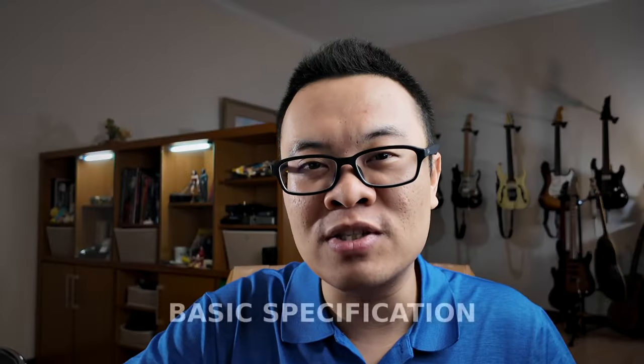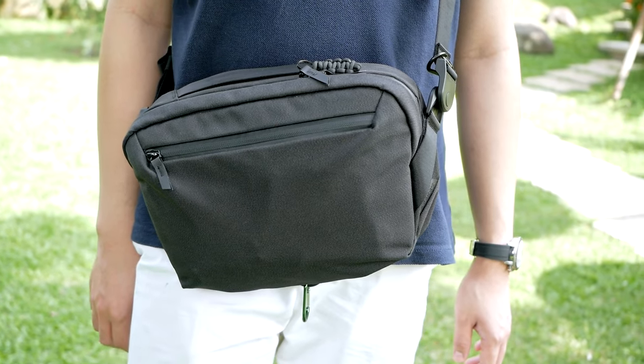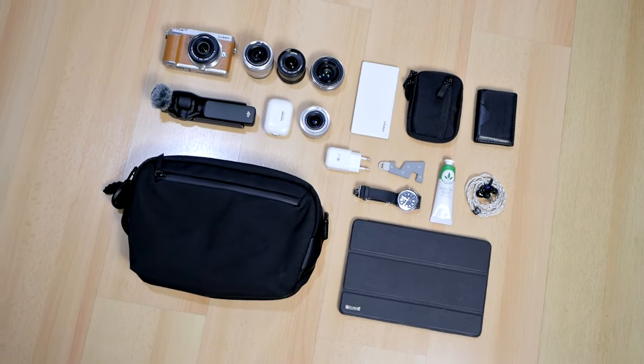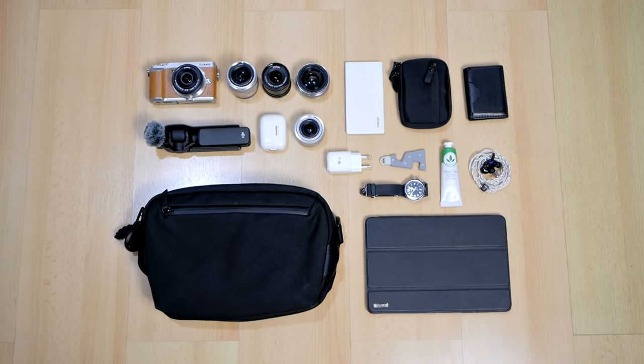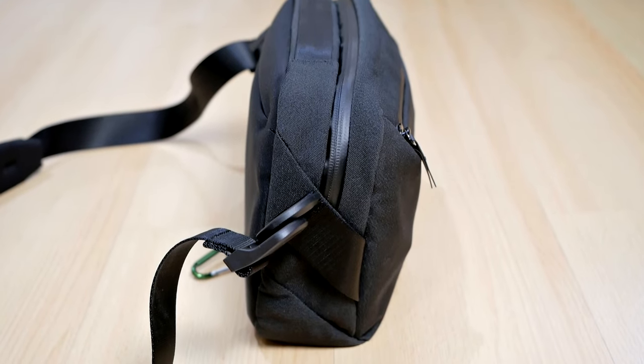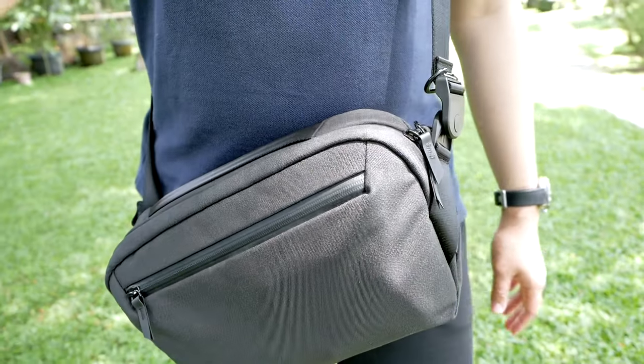Now let's talk about some basic specifications of the Alpaca Gold Sling, starting with the capacity, which is 5.5 liters. It's not that much bigger compared to the Alpaca Gold Sling Mini, which is only 4 liters — just about 1.5 liters of difference. But I can feel that the Alpaca Gold Sling is so much roomier; you can fit so much more stuff inside without feeling cramped. The weight is about 610 grams, which is pretty heavy for a sling bag, and I personally prefer a lighter bag. However, the quality, materials, and features really justify the increased weight.